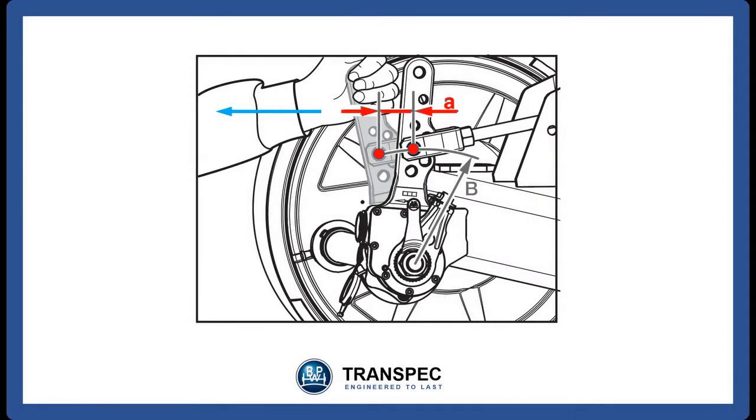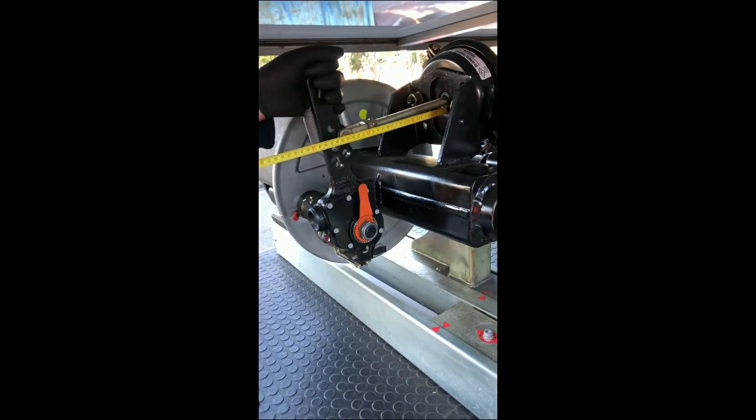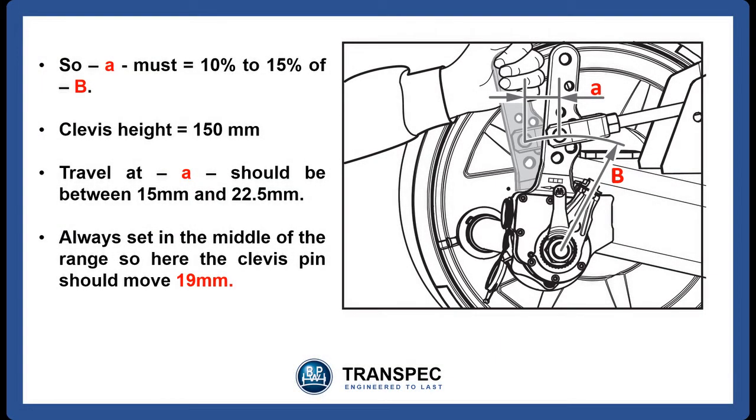Now we measure the distance A, that the clevis pin moves when the brakes are activated by hand. Place the tape measure end flush with the booster face and measure the distance to the center of the clevis pin. Pull the automatic slack adjuster by hand to the end of its travel and measure the distance from the face of the booster to the new position of the clevis pin. Record this measurement. The movement of the clevis pin, A, should be between 10% and 15% of the previously measured height, B.